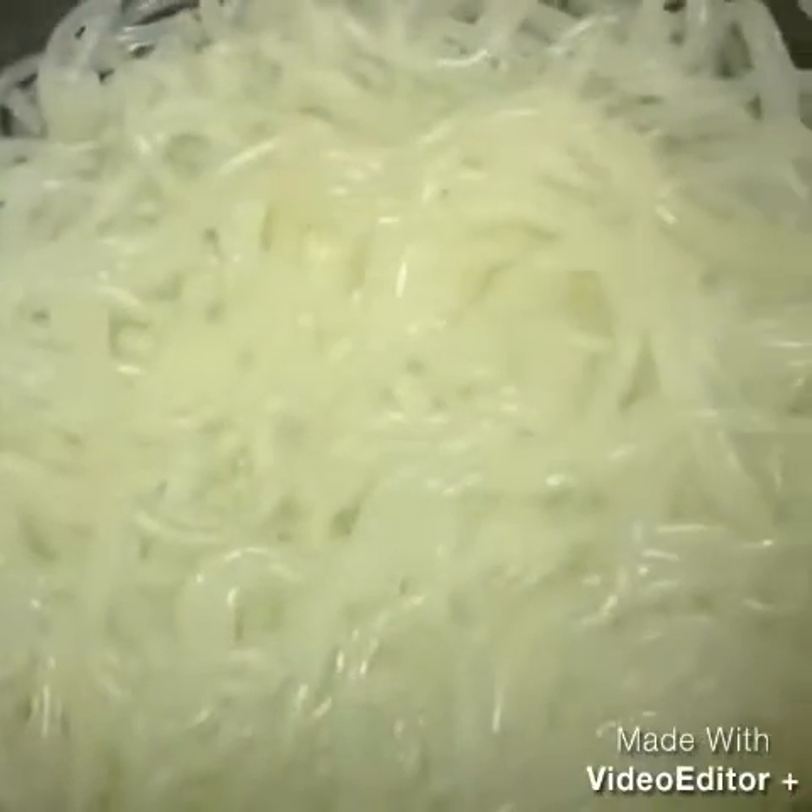I'm gonna cook my noodles. This is actually palabok noodles. I just only use one bar like this — that's a lot of packets in a pack of this super palabok. I only use one bar because it's just enough for me.